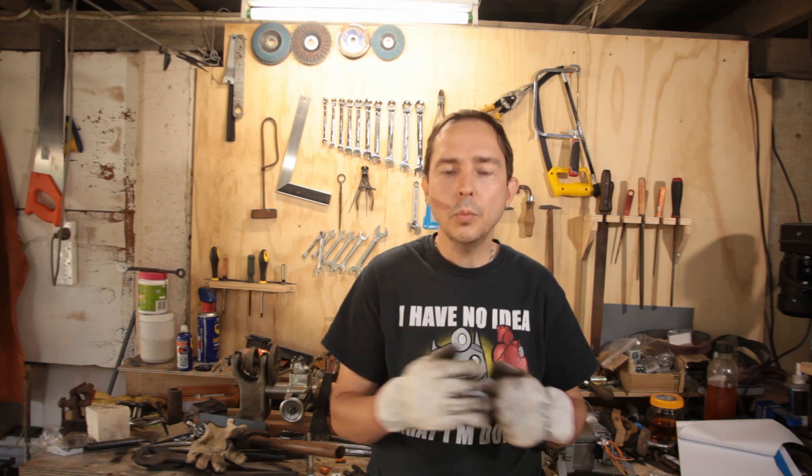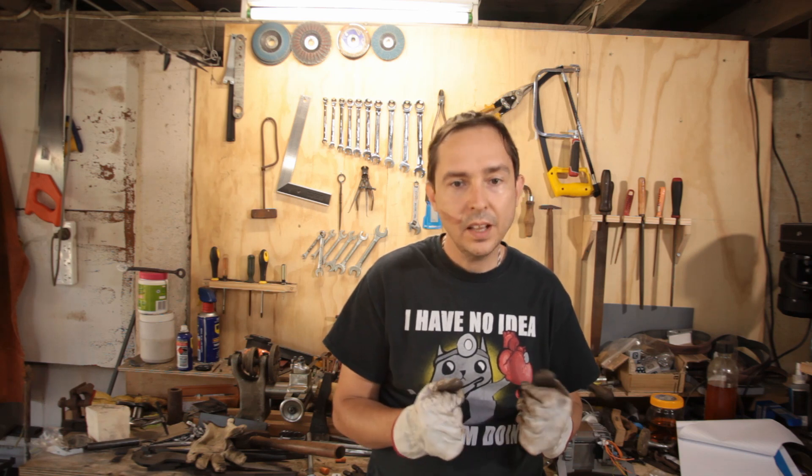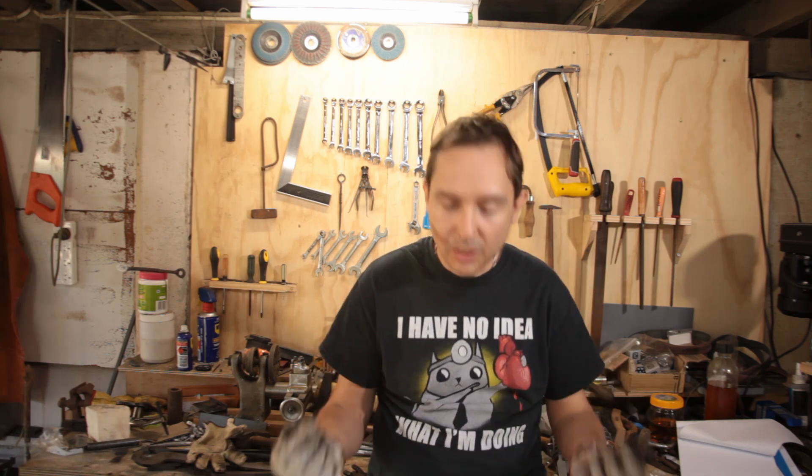Welcome back to Docks on Shop and Forge. Today I thought I'd go through something a little bit special: the removal of a link from some 2-inch pitch duplex roller chain. It's not every day you see chain of this size.